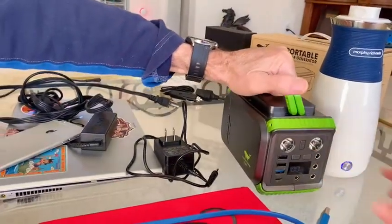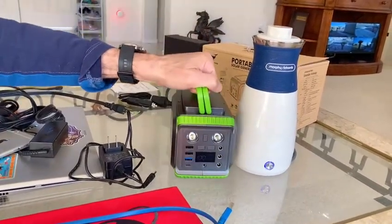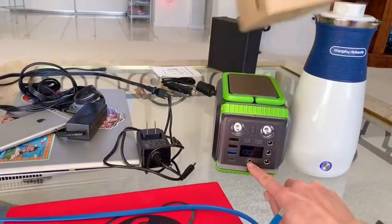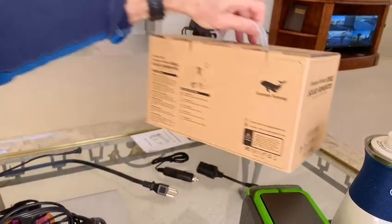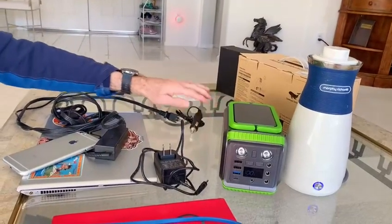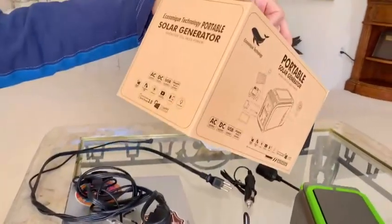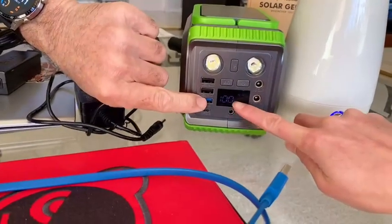It works — very good price, very handy to have, and it holds a lot of energy. When we travel and don't have a solar panel, we can charge it from the car — cars have the plug-in adapter for DC in. Ultra-fast charging with the USB 3.0. It's still at 100% — pretty cool.